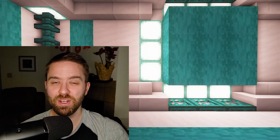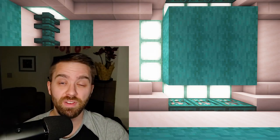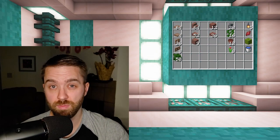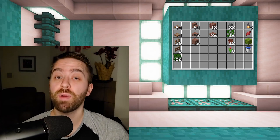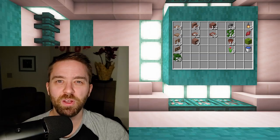Hey guys, it's Quest and welcome back to another 10 minute build video. Today we're going to build a small farm in the form of a gazebo. Over there are all the materials that we're going to be using for this build. If you need a little more time to look at them, feel free to pause the video. Now with all that out of the way, let's go see what we're gonna build.